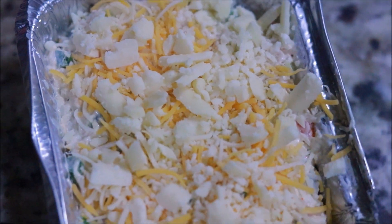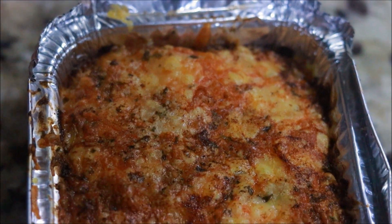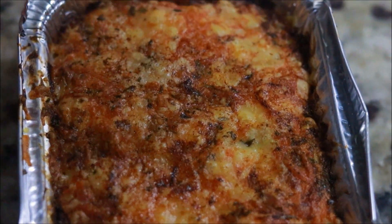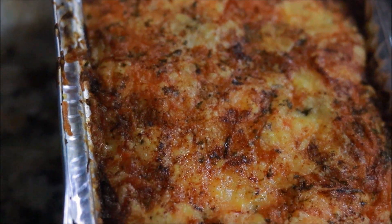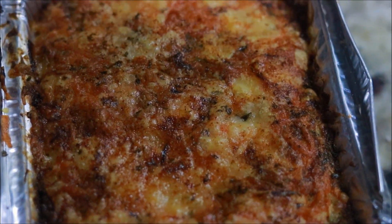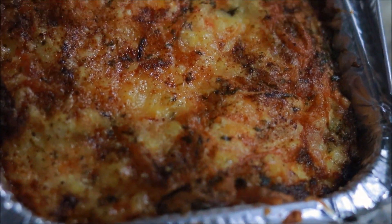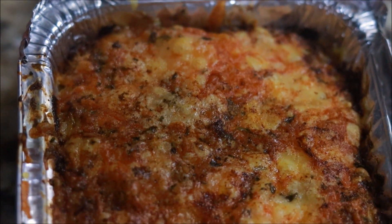It goes into the air fryer at 380 degrees for 15 to 18 minutes and comes out looking amazing. I love eating this with raw veggies like carrots and broccoli. For those of you who like celery, put this dip on some celery and get your life. And if you have some low carb or keto tortillas, I promise you you're going to love me.